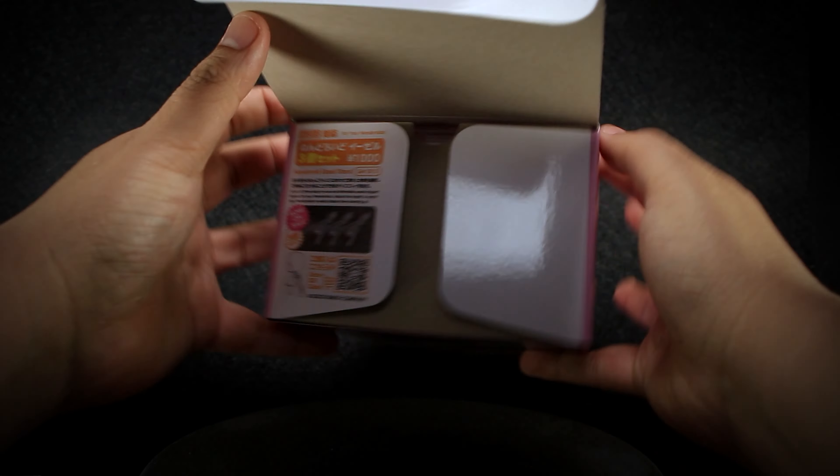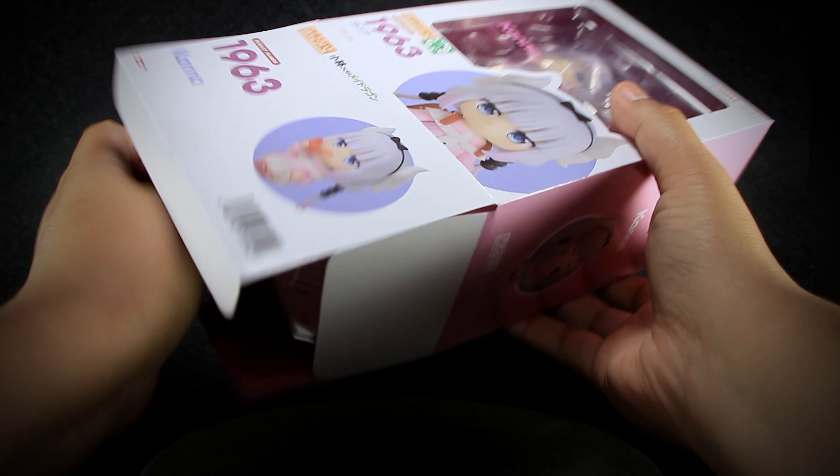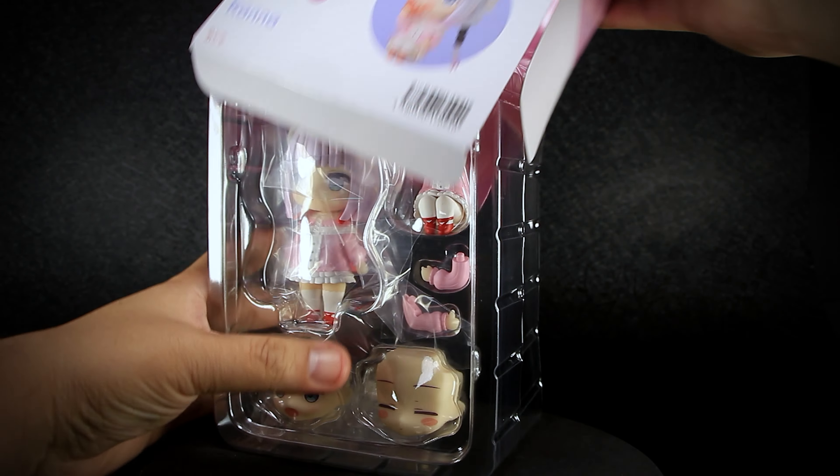Removing the package from the bottom allows us to see a hidden advertisement for a new type of stand, as well as easily sliding out the plastic tray inside, clamped down with the top to hold everything in place.